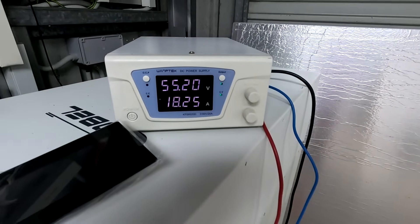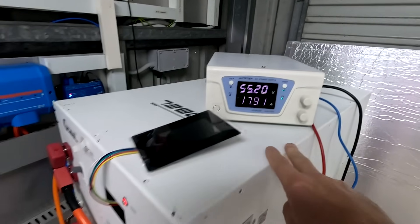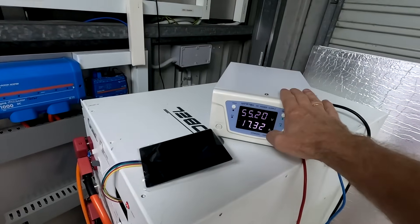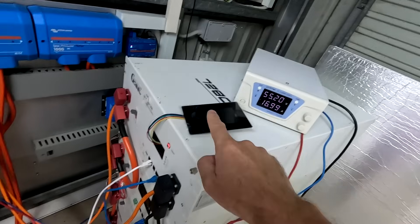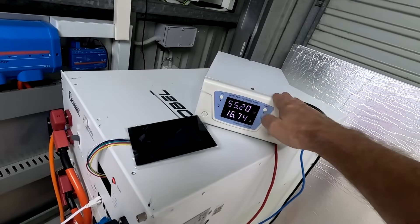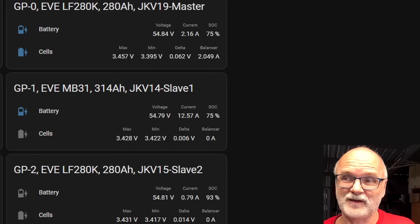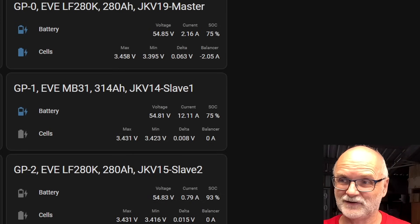The power supply has reached 55.2 volts and the current is already tapering off. The cells are absorbing at this voltage, but the actual battery voltage is a bit lower because of voltage losses across cables, crocodile connections, busbar connections. This is why communication between your battery and your charger is important — the charger stops at 55.2V, which is only what it measures internally. The battery is sitting around 54.8 volts, about 400 millivolts lower than the charger measures, and we are getting close to 55 volts now.